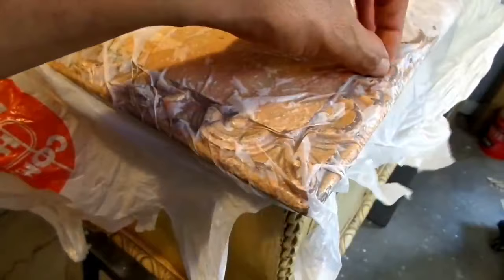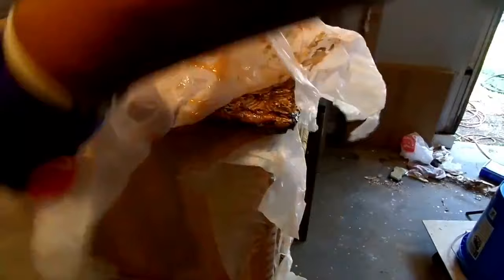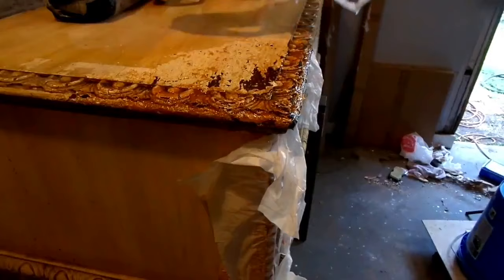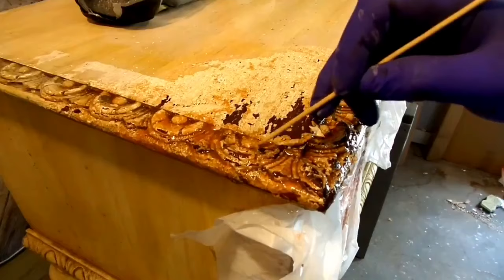Next, cover with plastic to seal in the moisture. This ensures the gel won't dry out and allows the stripping agent to work more effectively. You can use plastic wrap, saran wrap, or painters plastic — I just use an old grocery bag that I cut up. Be sure to work all the bubbles out. Let the gel work for anywhere from 30 minutes to overnight, then remove the plastic. Test the area to see if the paint is lifting off. If it moves around easily you're ready to start stripping. If the paint or varnish is stubborn, recover with plastic and let the gel work a bit longer.